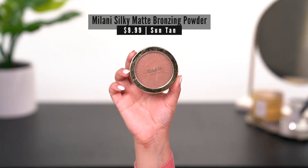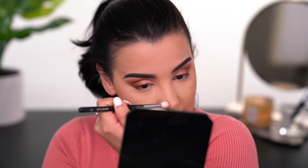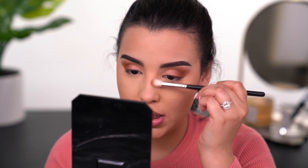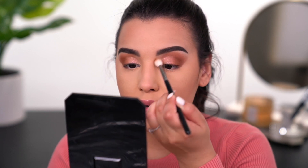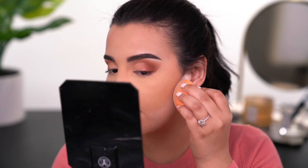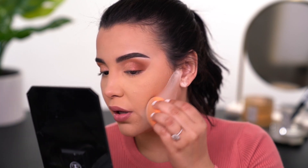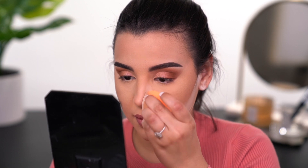Following that I'm going to go in with bronzer. I'll be using the Milani Silky Matte Bronzing Powder in shade 03 Sun Tan, and I'm just going to bronze up the skin with a MAC 135. Can't forget to take a little bit of that bronzing powder right alongside my nose to give it a little bit of shade. Then I'm going to take a little bit of that Number Seven loose powder and put it directly underneath my bronzer and on the sides of my nose and down the center to clean it up a little bit.